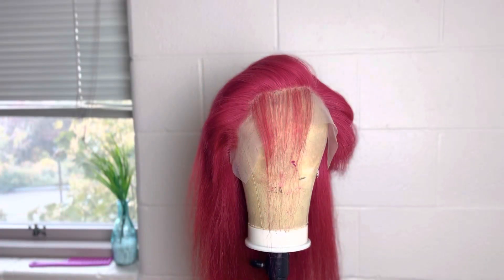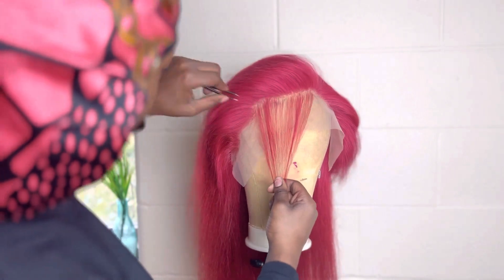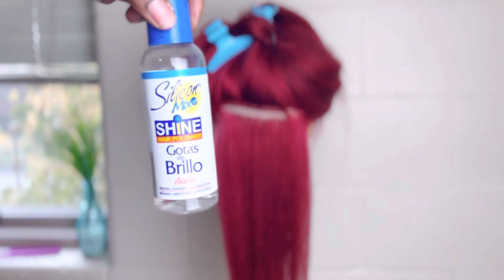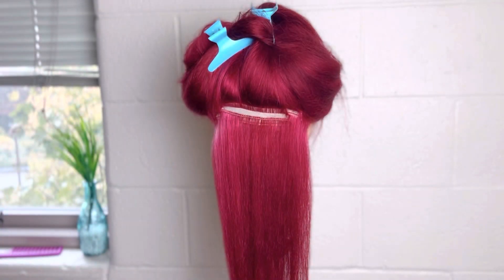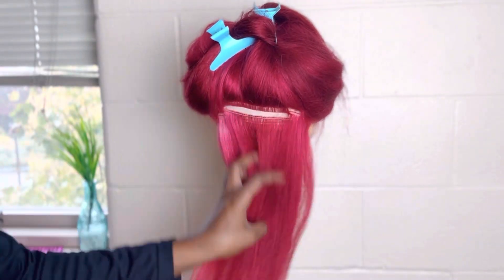Now let's start plucking. This isn't an in-depth video of how I pluck. However, if you're interested in that, the link to my sheen video will be down below. In preparation of curling the hair, I like to use Silicone McShine hair polisher. You can find that on Amazon.